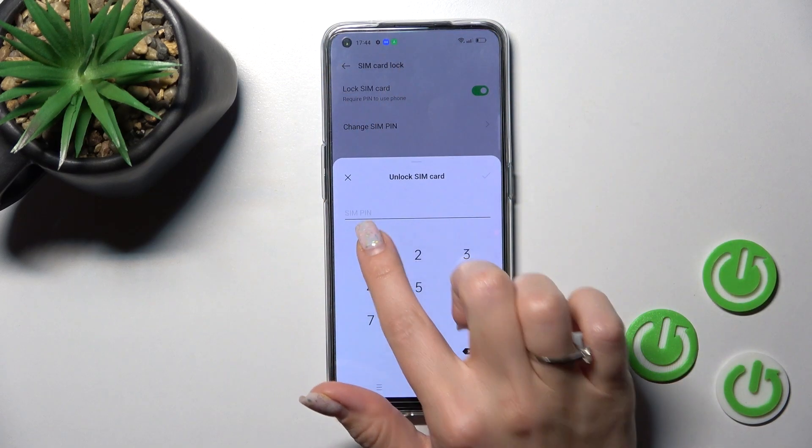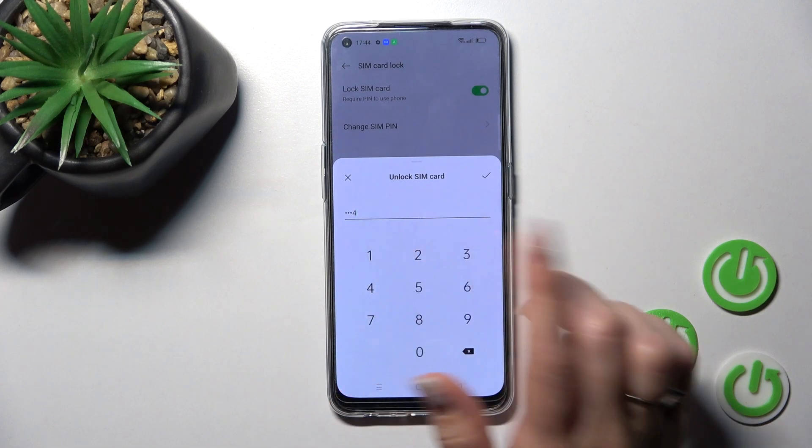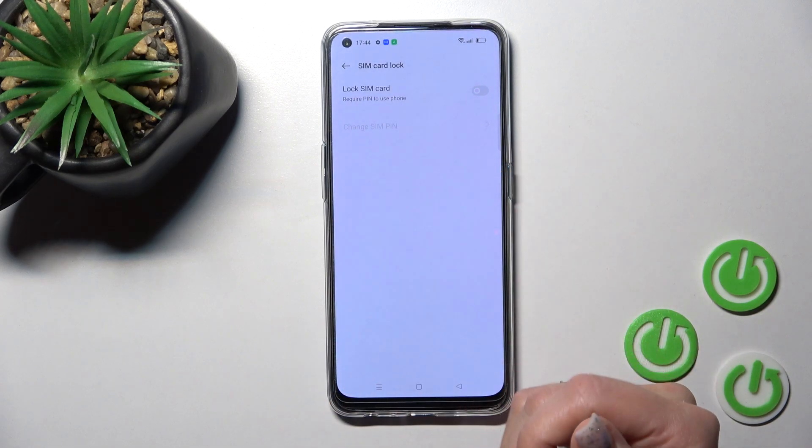Just click on it once and enter your current PIN code — in my case that's 1 to 4. Tap OK, and now we've successfully removed the SIM PIN from the SIM card on our OPPO RIANA device.